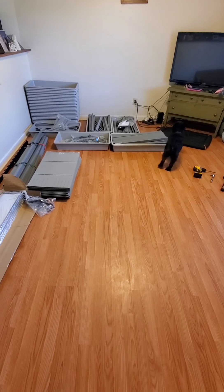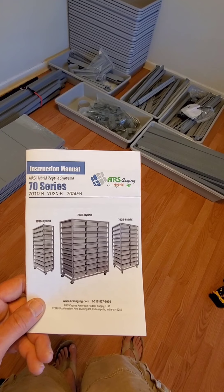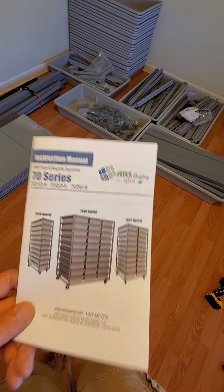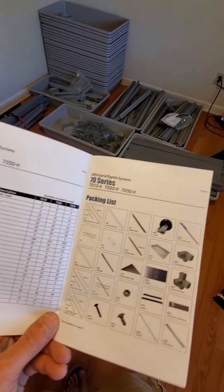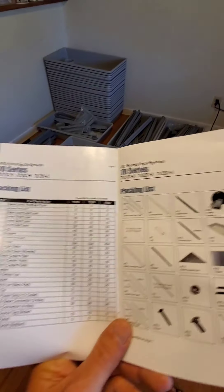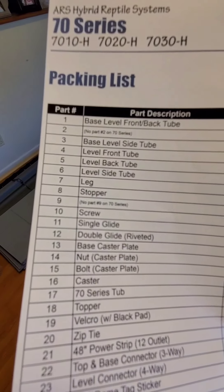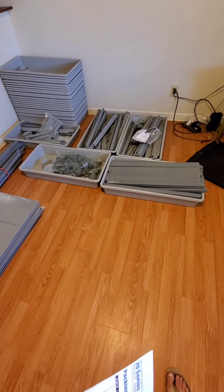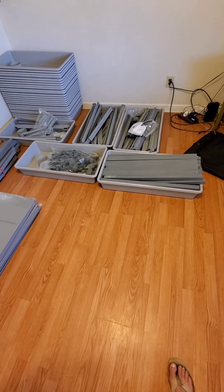Literally cleared out the living room just to make this build. It comes with a nice colorful manual with instructions — everything. It comes with the 7030 and 454 screws, so you're definitely gonna want a power drill for sure.